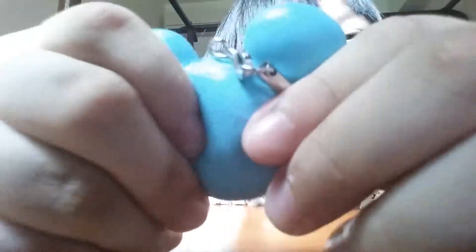It's squishy especially here, not so much over there. See when it's squishy — that's okay, right? It's squishy and sticky. It has sticky stuff that wants to stick on your hand.